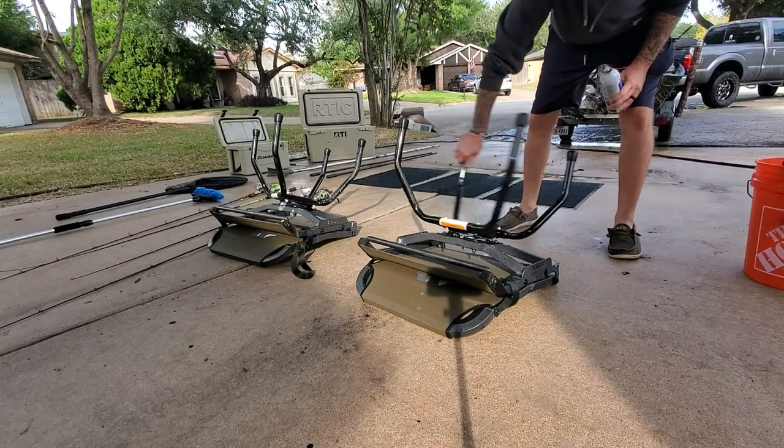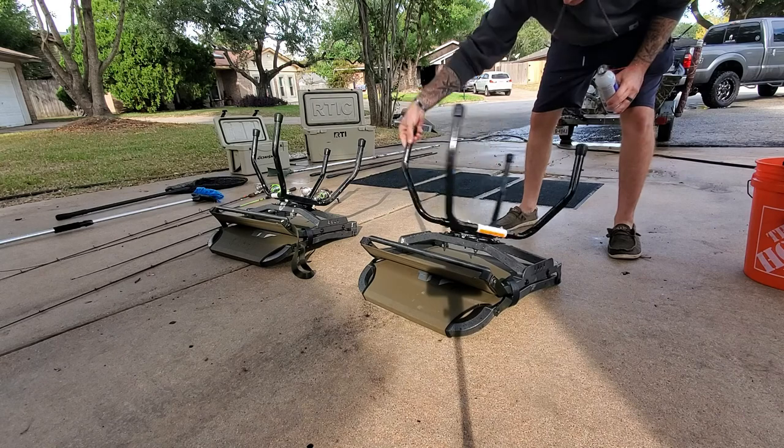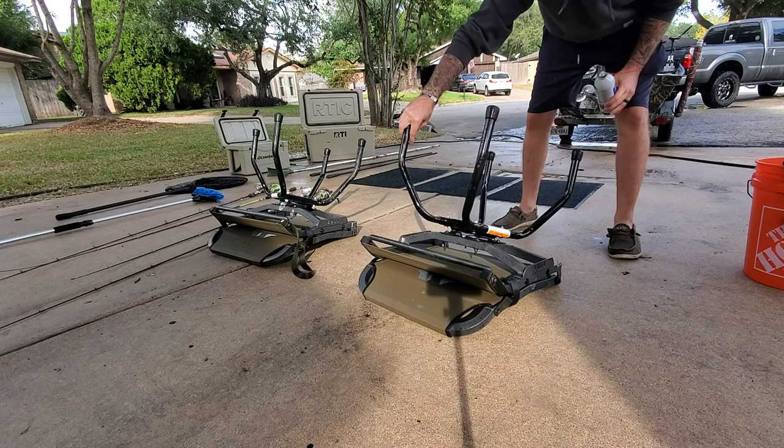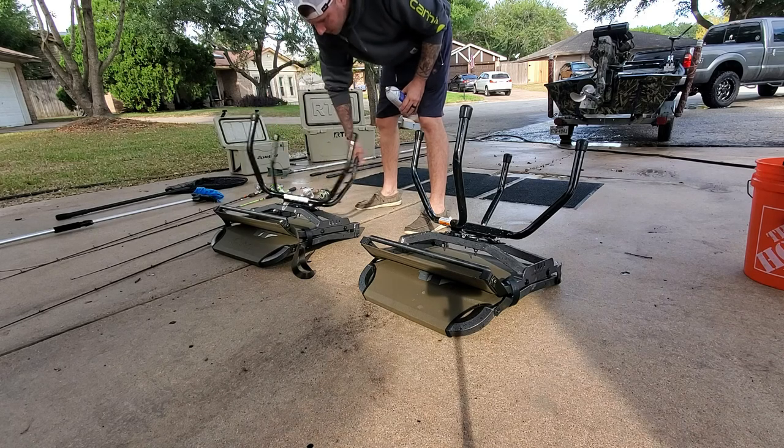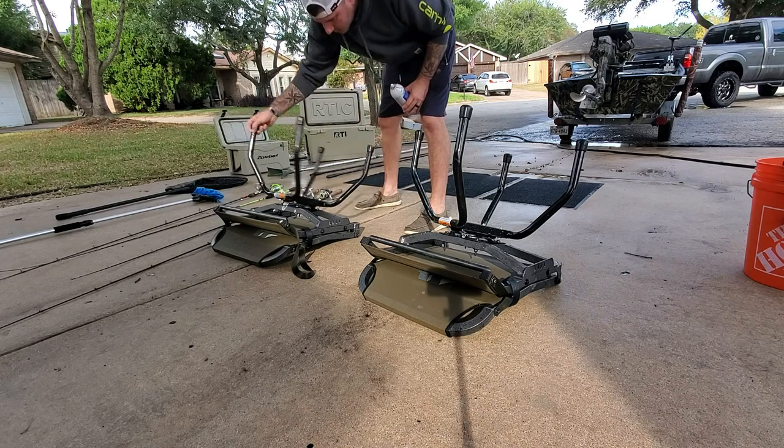Now that everything's been washed and rinsed, now's the time to do a little bit of preventative maintenance. These swivel chairs have some steel race bearings and I'm just going to lubricate them up with a little bit of white lithium grease.